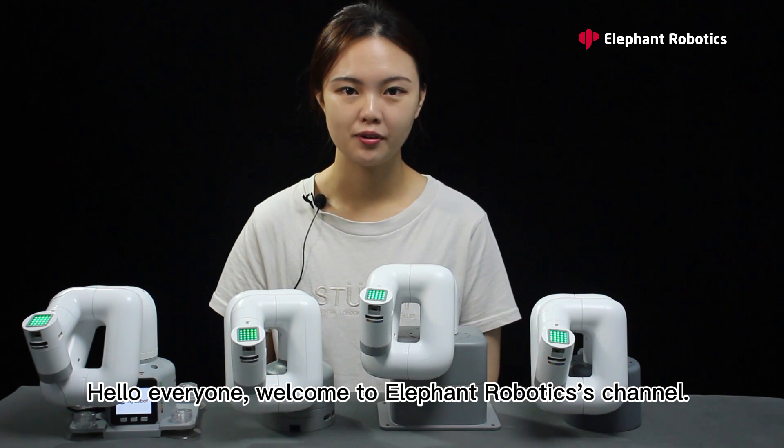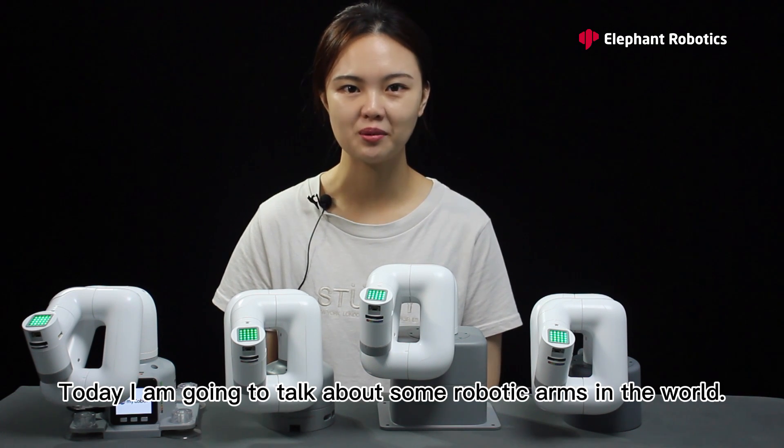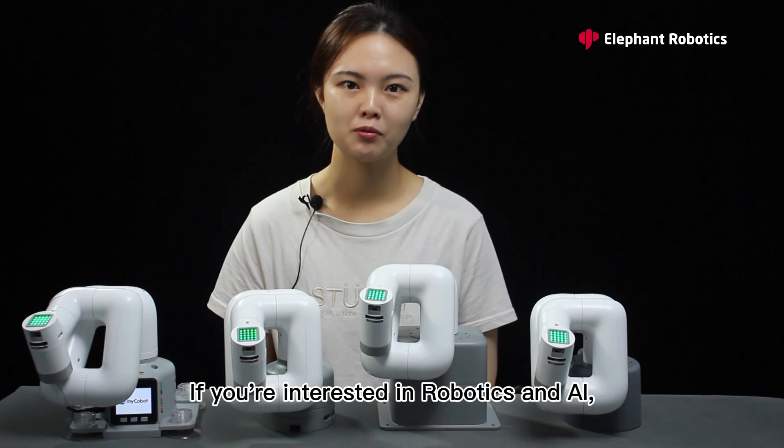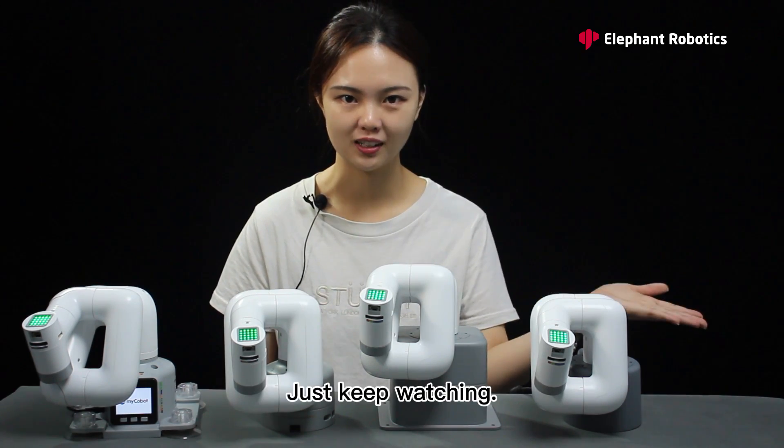Hello everyone, welcome to Elephant Robotics channel. Today I am going to talk about some robotic arms in the world. If you are interested in robotics and AI, then this video might help. Just keep watching.